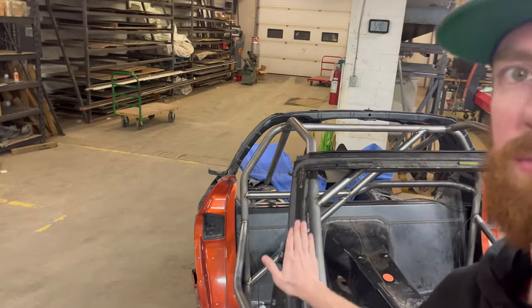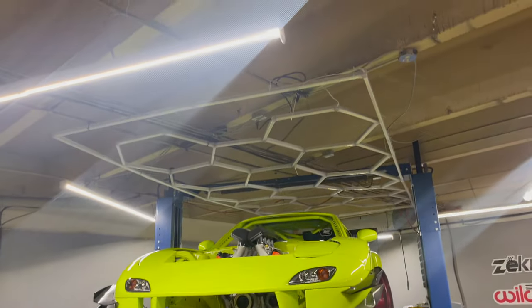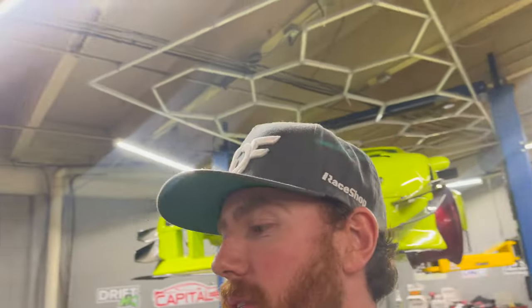I'm back working on the Corvette and I have some cool parts to show you. Corvettes have an aluminum A-pillar, and you really don't see a lot of cars having those cool dimple-die gussets that join the A-pillar to the roll cage. I'll show you — you can see on the RX-7 how those look. I'm going to make the Corvette look cool the same way. Basically, what we're going to do is rivet the plates to the aluminum A-pillar and weld them to the cage.